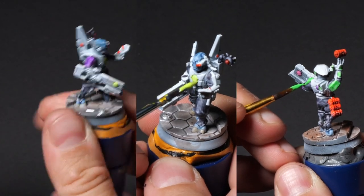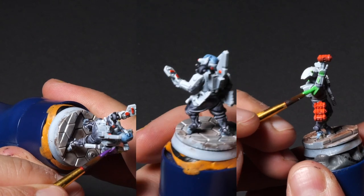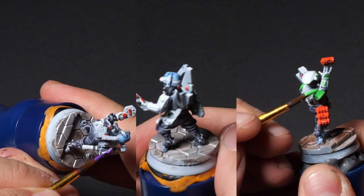So we take our fluo colors and paint all the accents, all the energy boards, and all the weapons and grenades and all the stuff in fluo. And if you think this looks really bad — yeah, I'm going to show you how to fix this after this small ad.